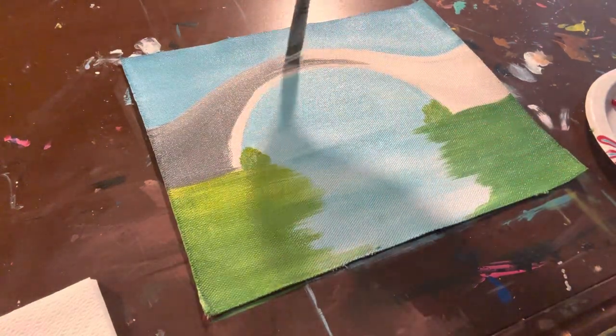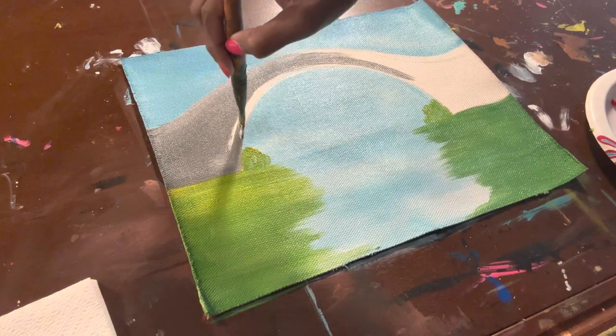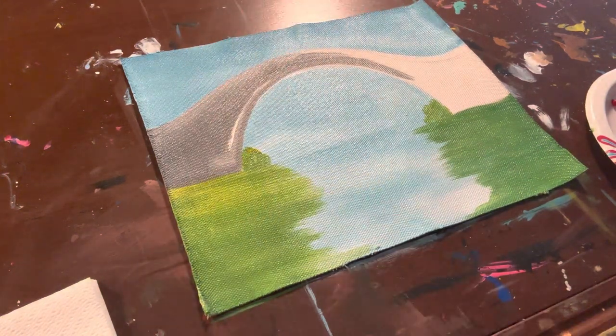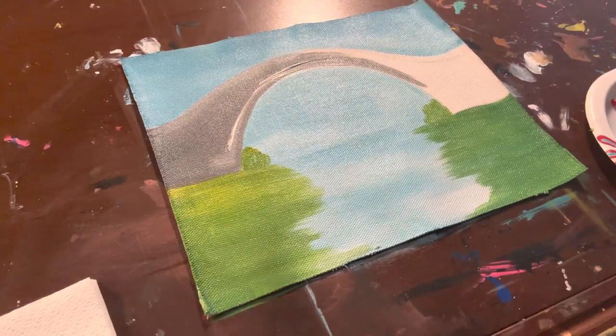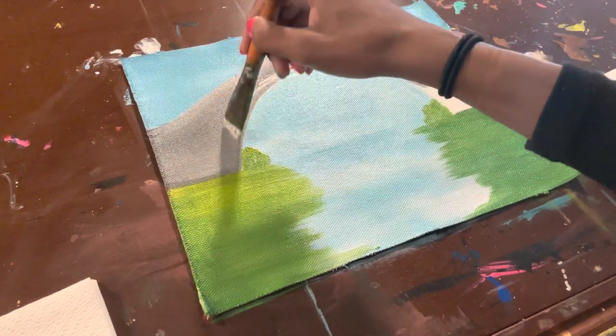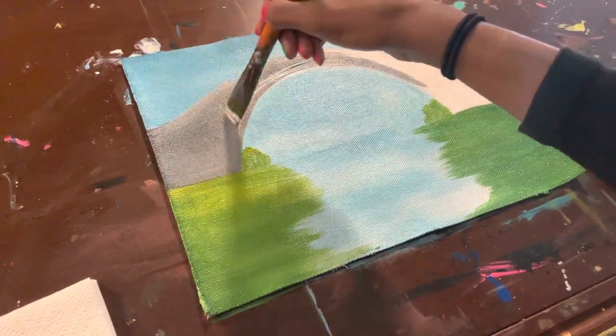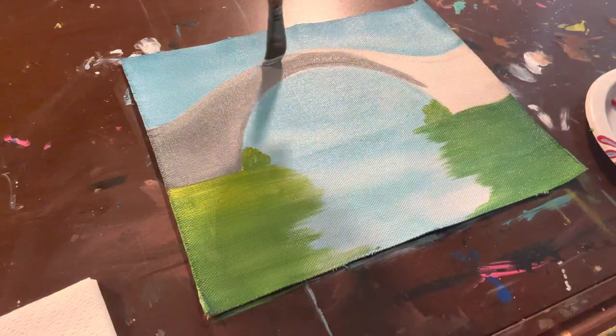You can mix black and white to get to that gray color. And here again, don't have to be so perfect on the edges, because in the next steps we're going to outline it, and once we outline it, it will cover up any mistakes that you made on the edges.